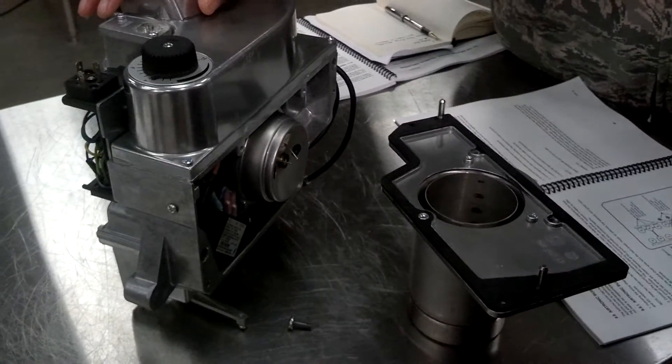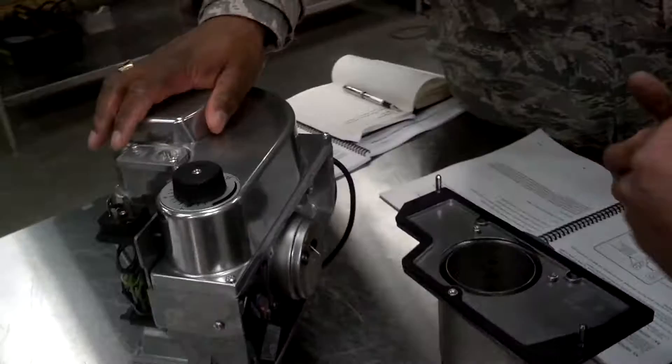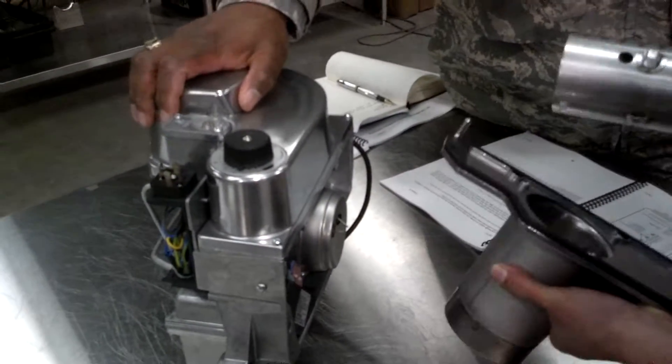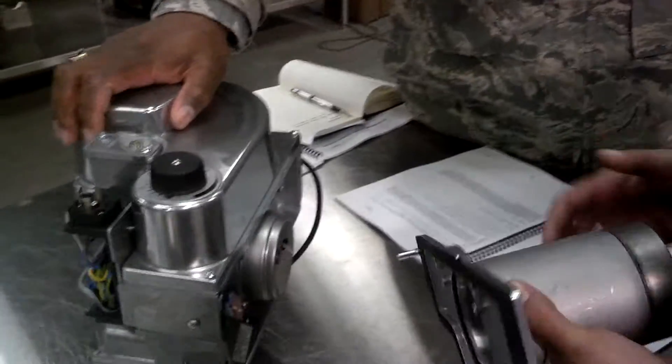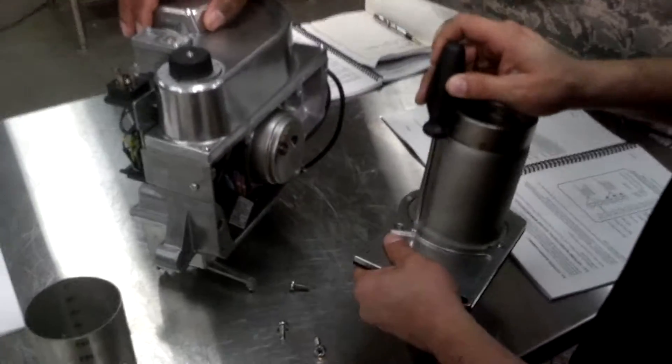There are different ways of doing this. When you troubleshoot a burner, you don't have to take it all the way down. You don't have to go to the front flange if you've got a fuel problem, obviously. But I am taking it apart to show you how everything works — for teaching purposes.